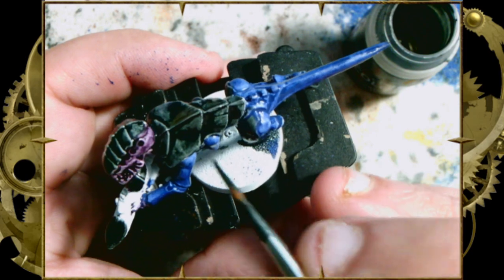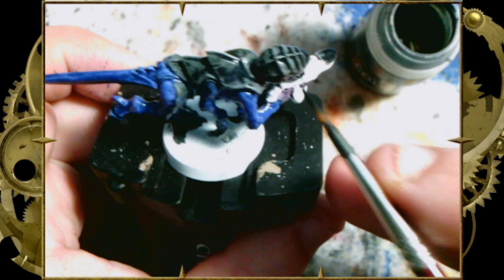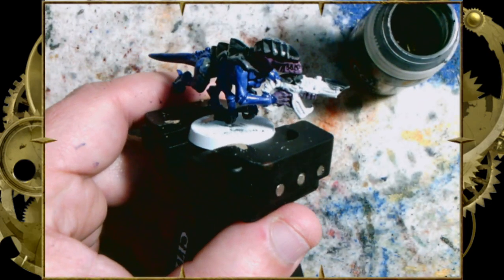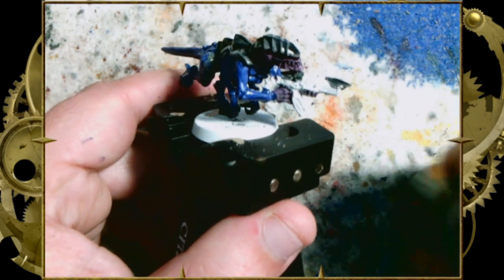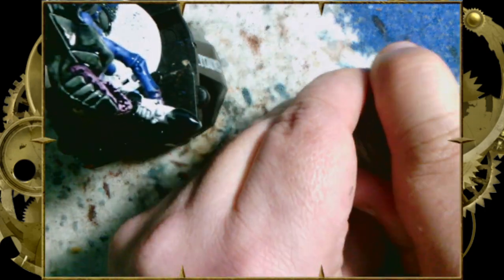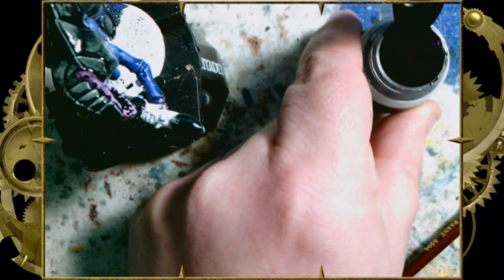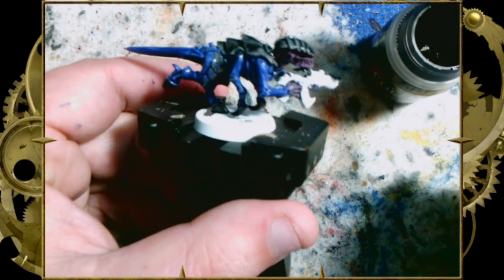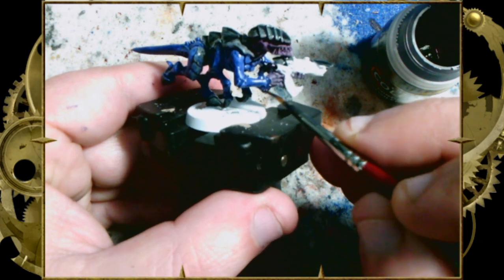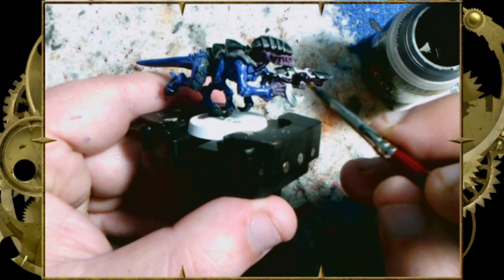And that gun is going to be the same Shyish Purple that we used elsewhere on the figure.